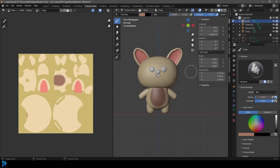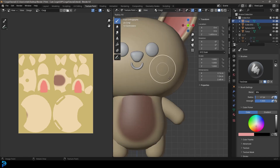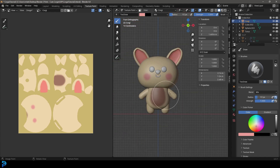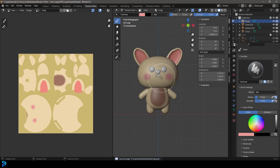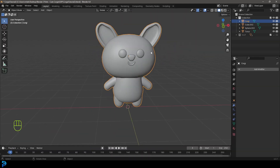Let's also make a nice pink color for the cheeks. Press F to grow the brush and paint the cheeks to give them a little blush — I think that looks really cute. Once done, go Image > Save to save that texture. Then go back to the Layout workspace — it's okay if you can't see the texture since we're in a different view now.